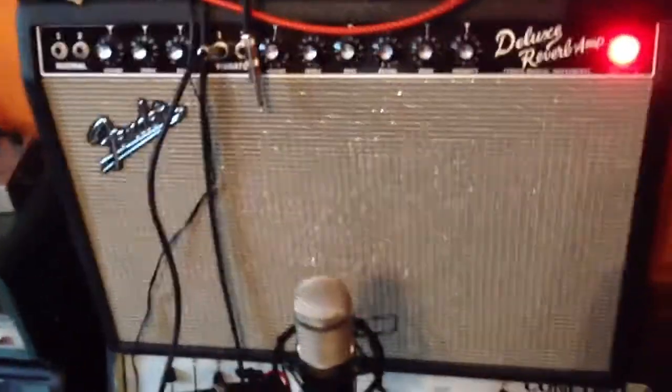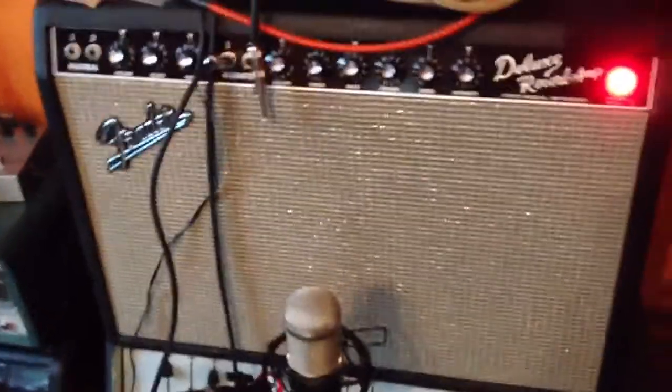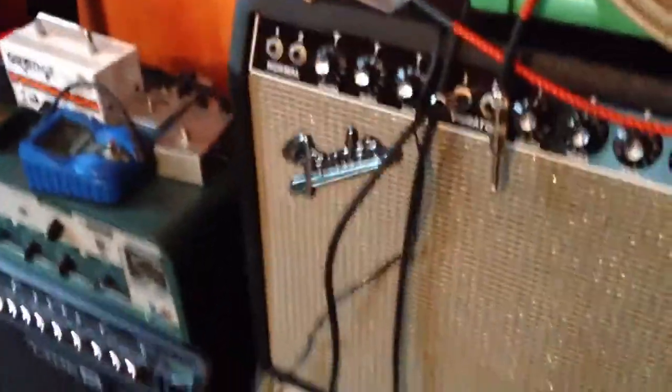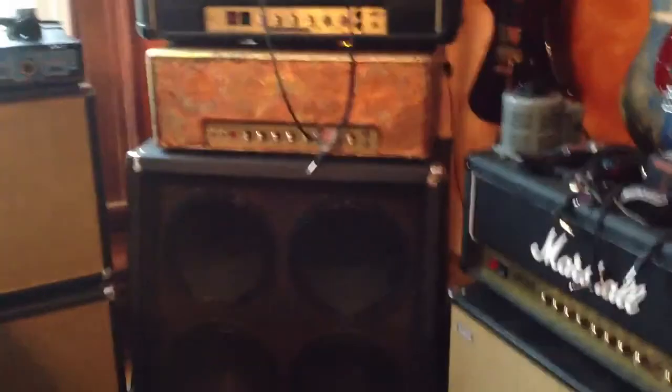I'm playing today through a Fender Deluxe Reverb — this is a '66. I'm doing that because I wanted to play through something that's pretty clean, so you're hearing the pedals and not the amp as much as you would if I were playing through one of the Marshalls or something like that. I wanted to get as clean a sound as possible.